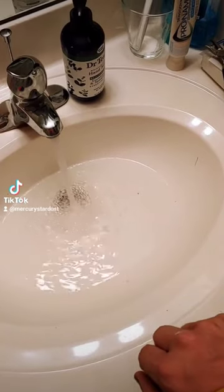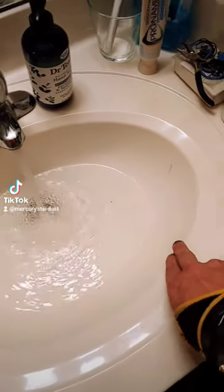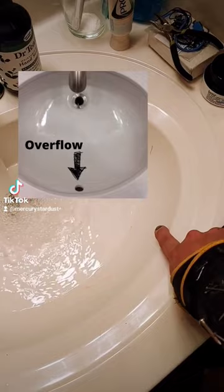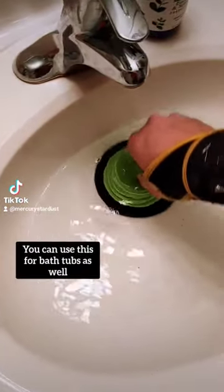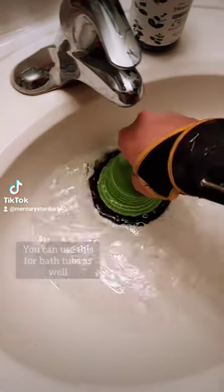We're gonna fill up our sink with some water, and then if you have an overflow — I don't — you're gonna want to block that with a rag. Then you're gonna want to open up the stopper, let the water run down, and put the plunger in and get good suction.